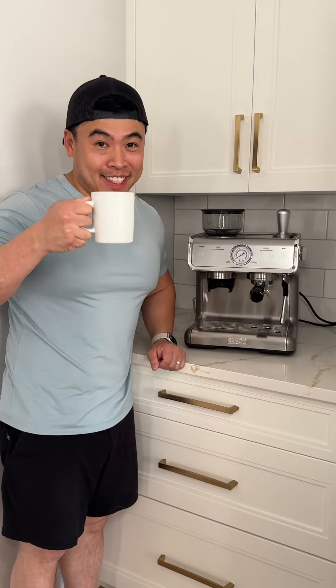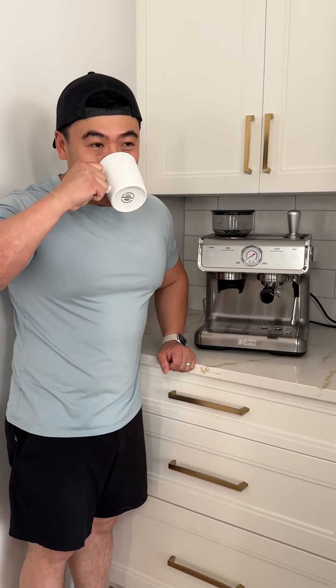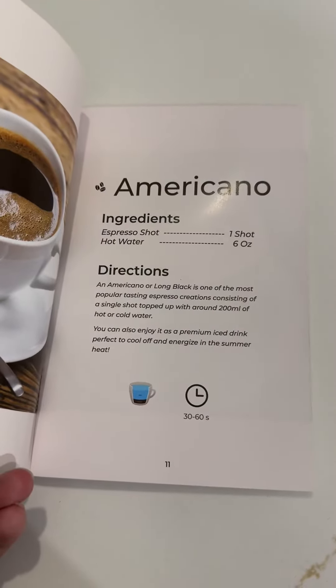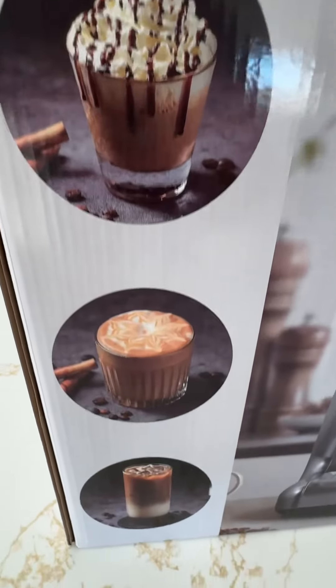I love a great cup of coffee. Delicious. They even include a barista guide to help you make a wide variety of different beverages and drinks.